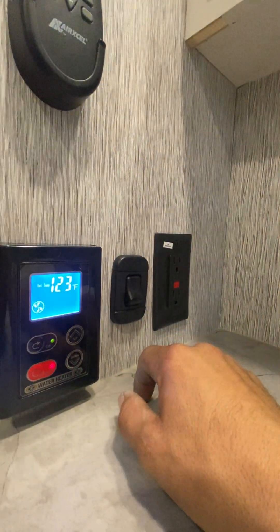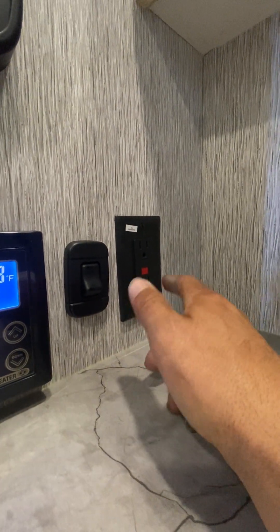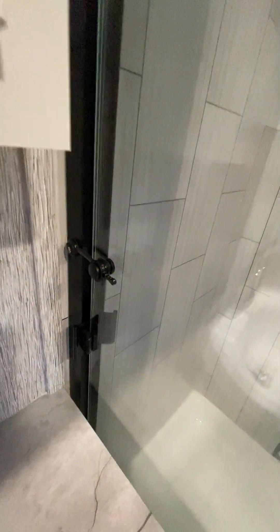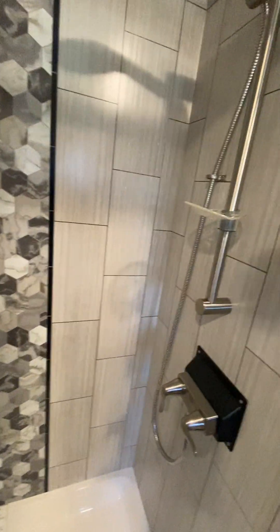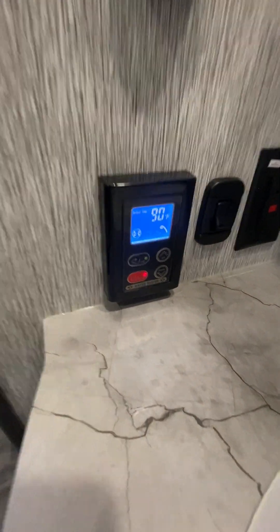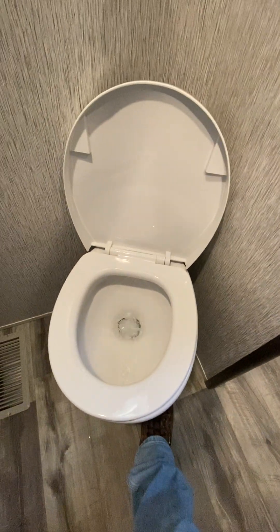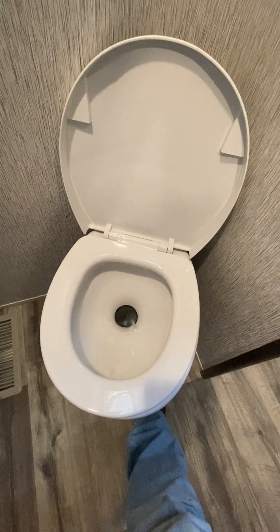This switch here is just a light switch for the bathroom. GFI outlet — if any other outlet in the camper is not working, check that one first. Max Air fan control. When you're traveling, always keep your shower door locked down because it will shatter — it is glass. Hot water on the shower. Commode: halfway down on that pedal there's water just to fill the bowl up, all the way down to flush.